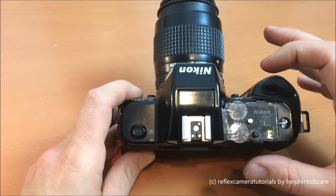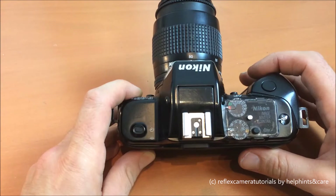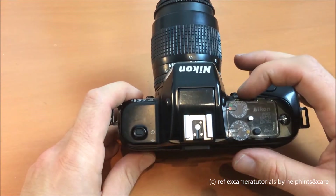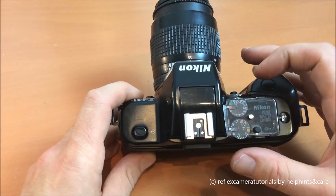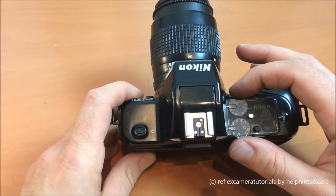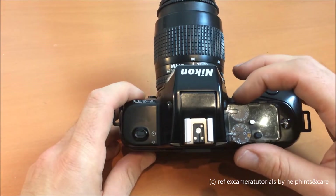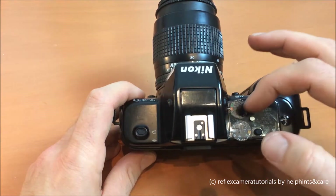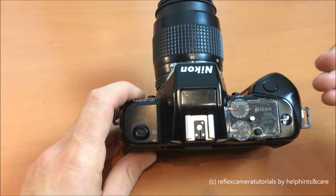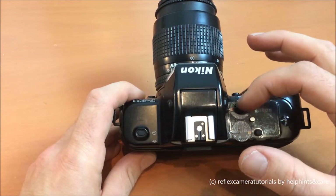This camera is called Image Master Control — this control panel — which is quite an old-school, old-fashioned way of controlling the camera. Today you have menus and the possibility to switch everything on and off, but this one is really reduced to the two main functions, the two main needs of a good photo.